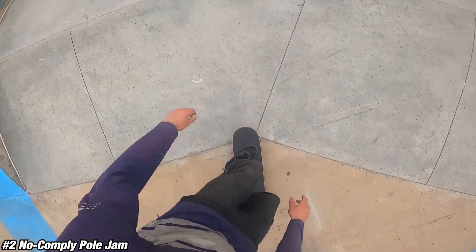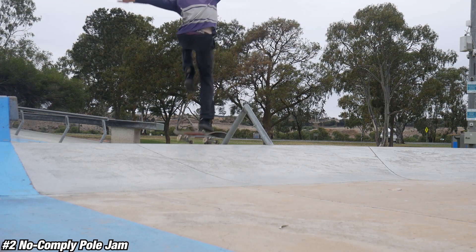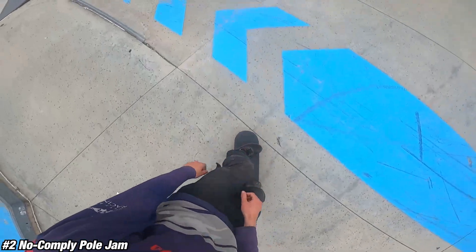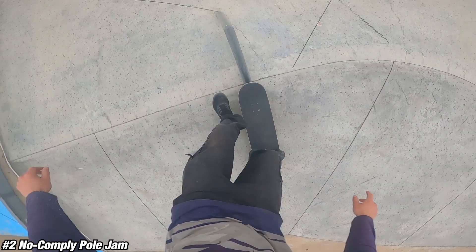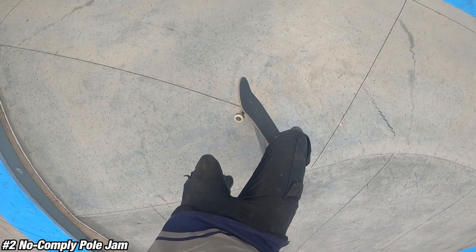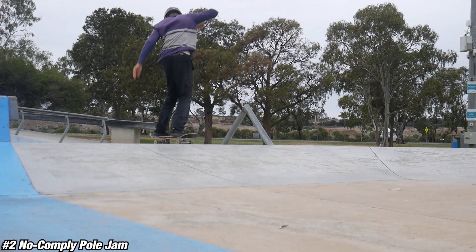Number two is the no-comply pole jam. Even if you're a complete beginner at pole jams, the no-comply variation is definitely the easiest. This variation is a little bit different because you don't actually want to pop your board. Your back foot is simply there to guide the board and make sure it doesn't land primo, so don't have your back foot on the tail.